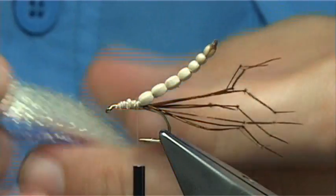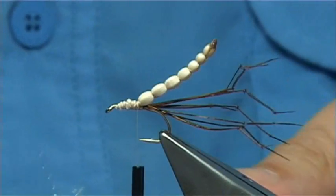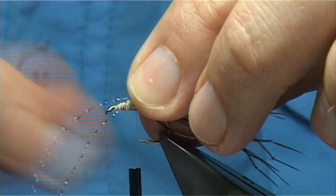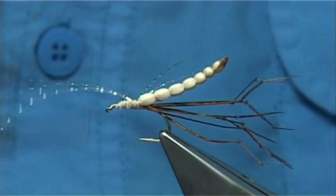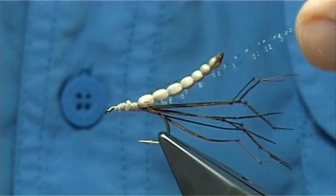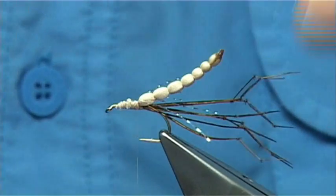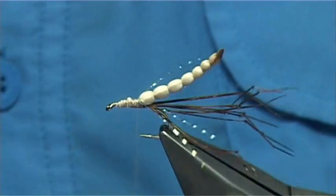Now the wing — I'm going to put in a couple of bits of flash, just crystal flash. Put two strands either side in the length of the body — catch it on to one side, come down with two or three turns and come back up to the other side. Use the body as the measure and trim. You'll see what it looks like — just spread it out.